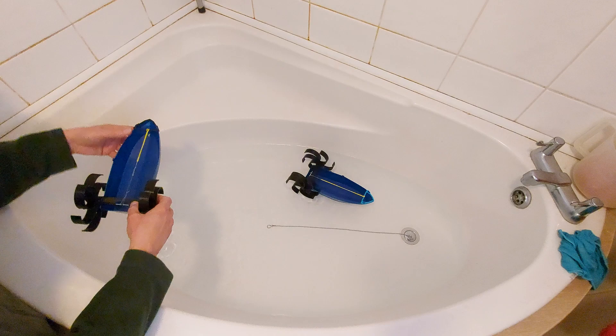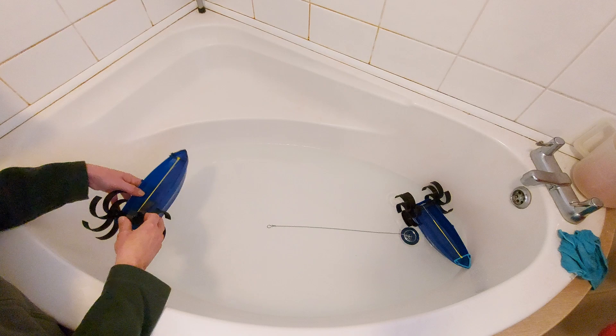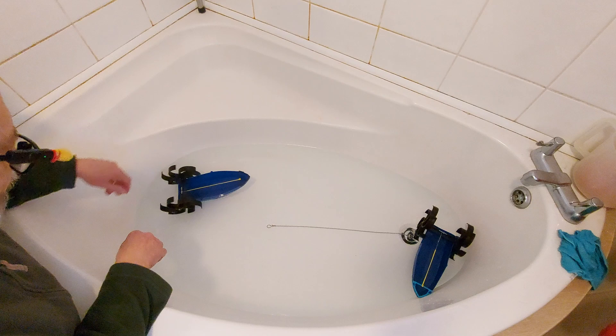I've got no rudders on these, so there's no directional stability. No rudder, no keel.